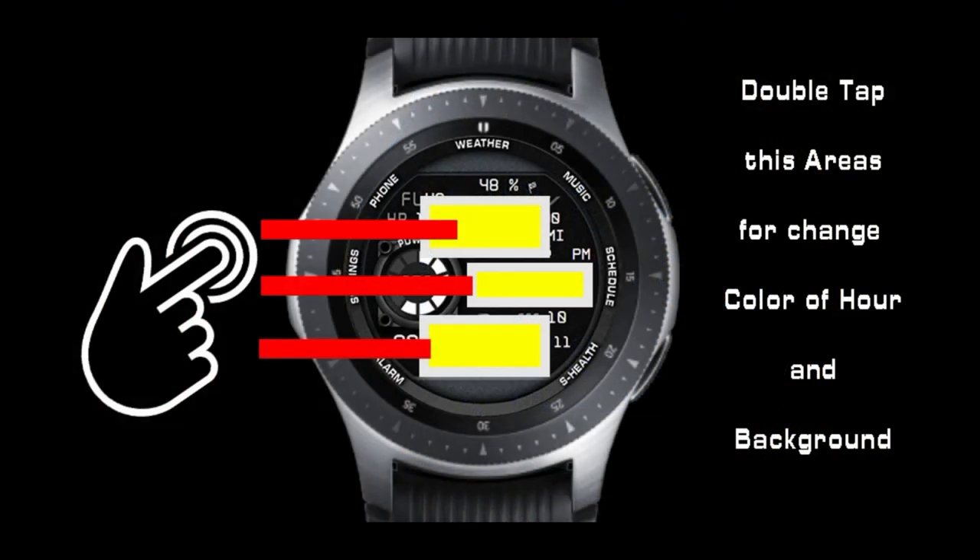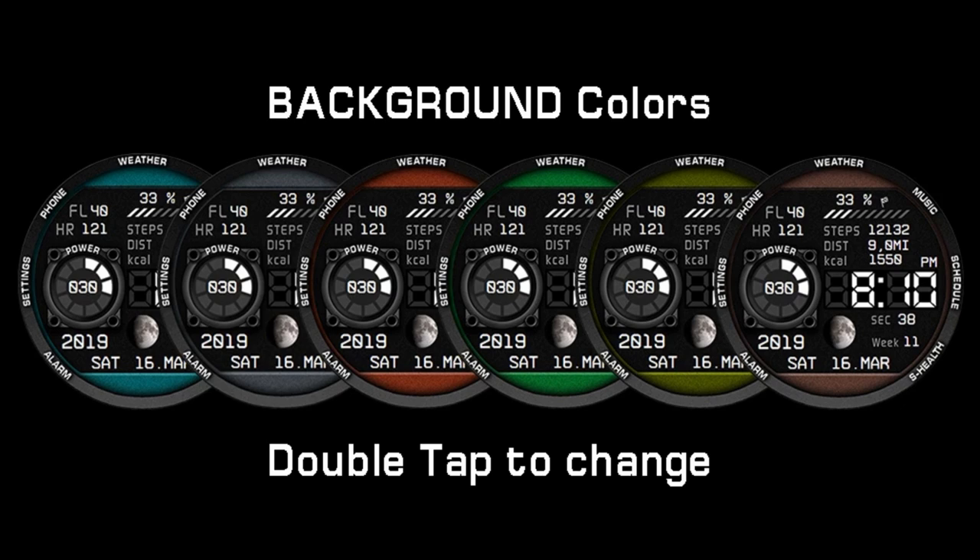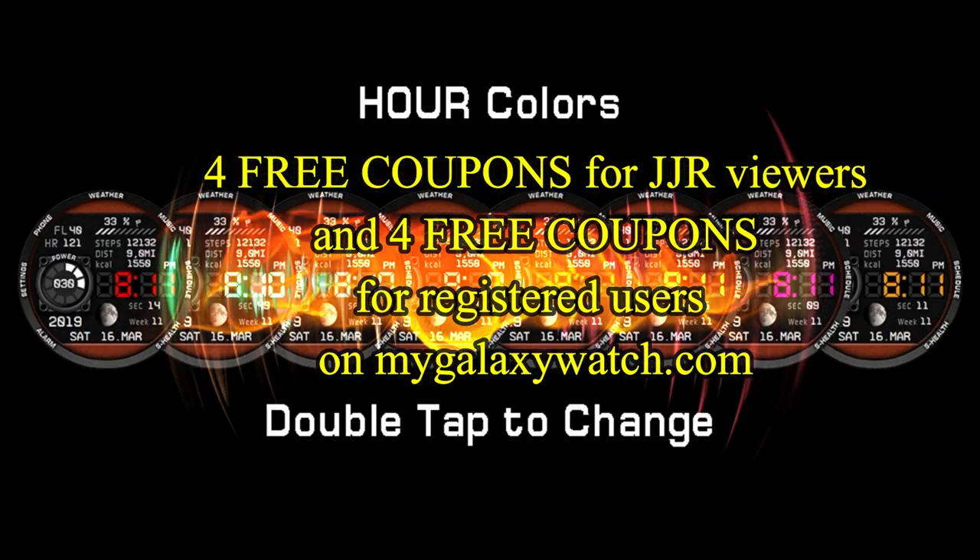If you want more information on the watch face that I reviewed today, then simply do a search in the Galaxy App Store under the name of this face, or check in the video description as I left the direct link there as well.